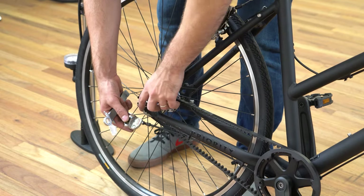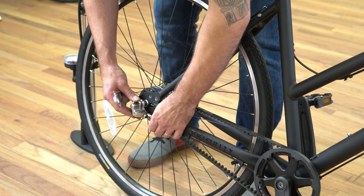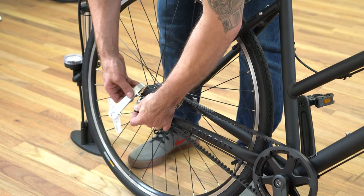Now let's reinstall the bell crank. Make sure the shift pin is in good shape, slide it over, and use your 5mm Allen key to tighten it up.